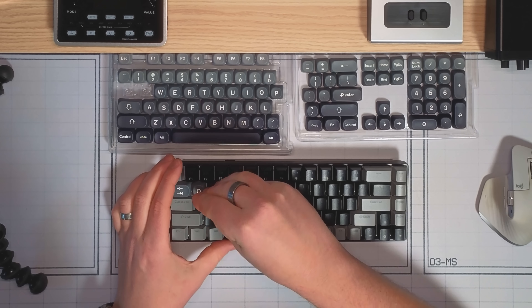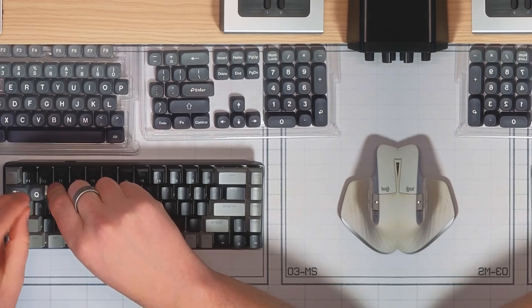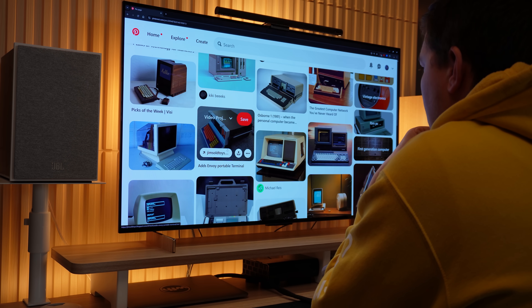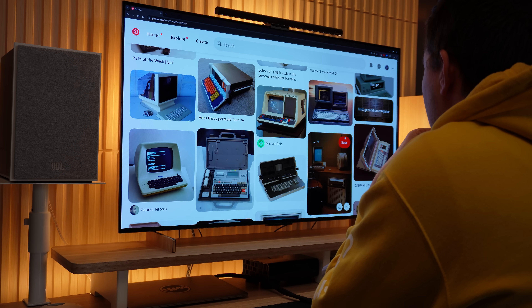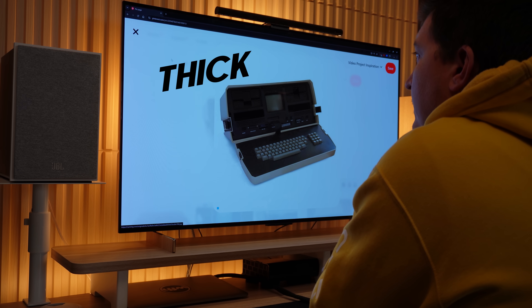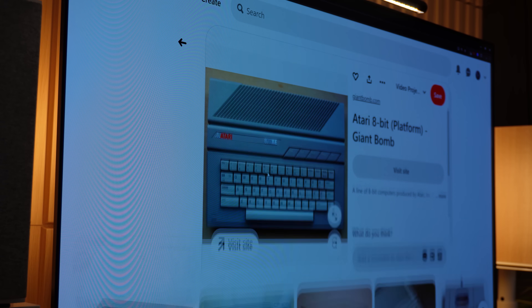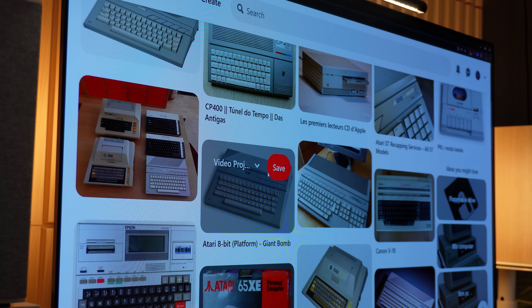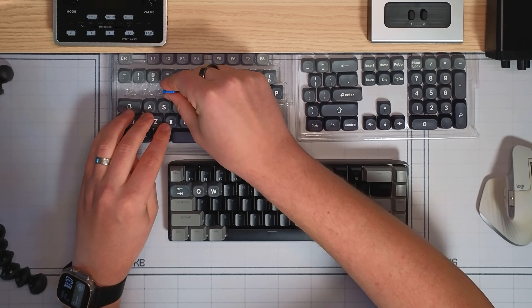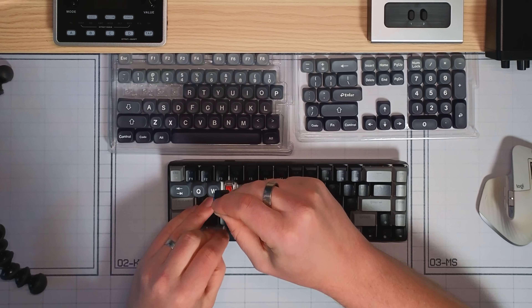I am going to have to do something about these keycaps though. They're not bad, but they're not what I'm going for. For this project, I was also inspired by vintage keyboards from the 1980s and 90s. These keyboards had thick plastic cases. And I know they're kind of ugly, but for some reason I'm really into how these chunky vintage keyboards look. So I want the keyboard and the rest of this project to fit that chunky plastic 1980s vibe.